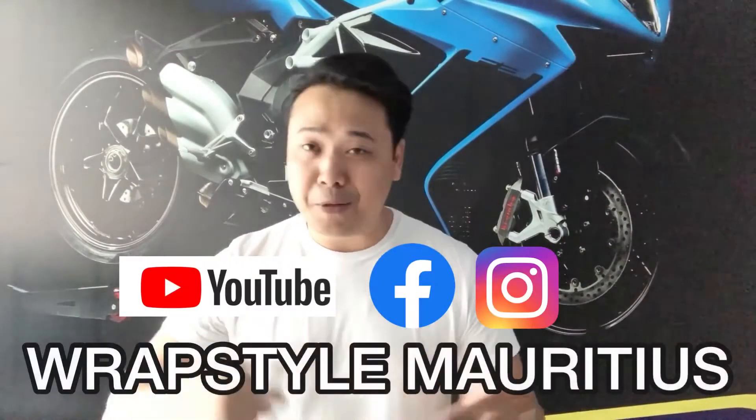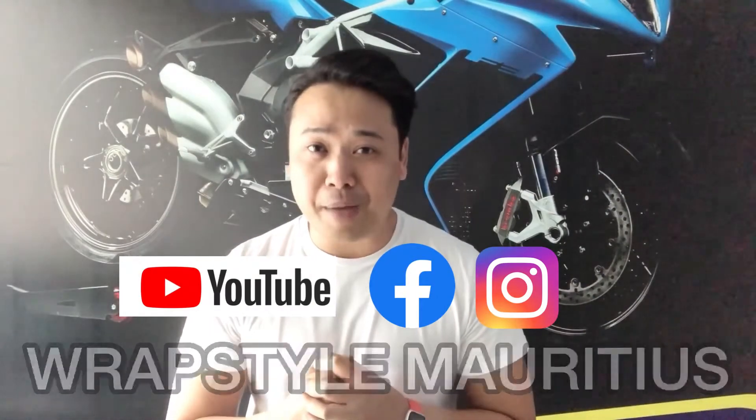If you like our videos, don't forget to share, like, and comment on YouTube, Facebook, or Instagram. I'll see you at RepStyle. Peace!